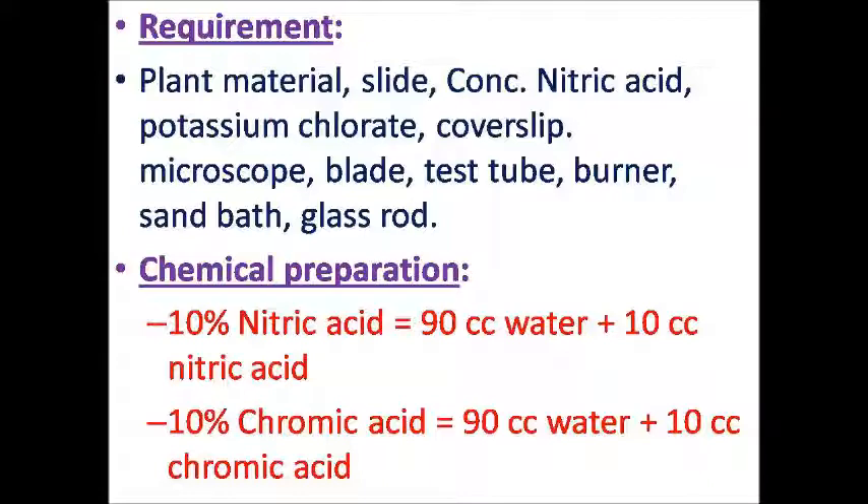Some chemicals for preparation: ten percent nitric acid, that is 90 cc water plus 10 cc nitric acid. Ten percent chromic acid, that is 90 cc water plus 10 cc chromic acid.